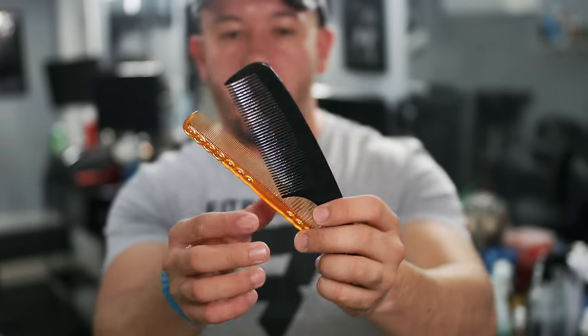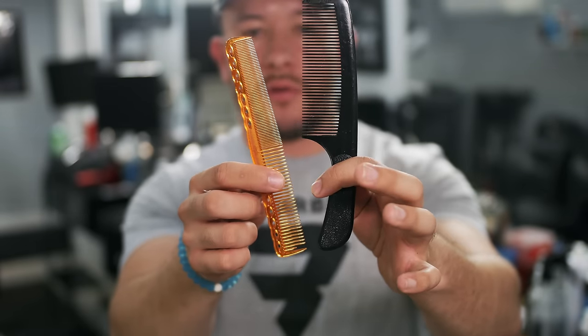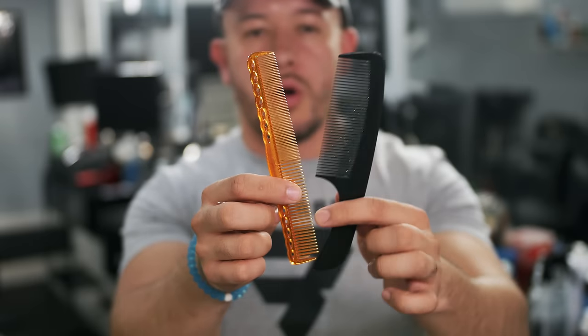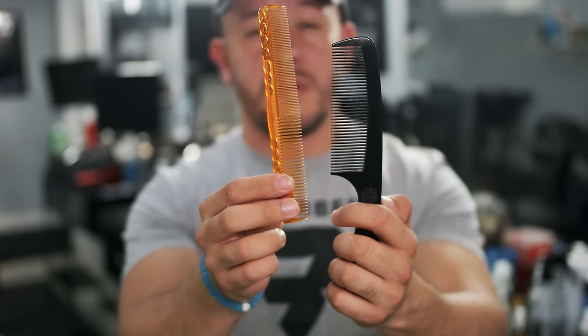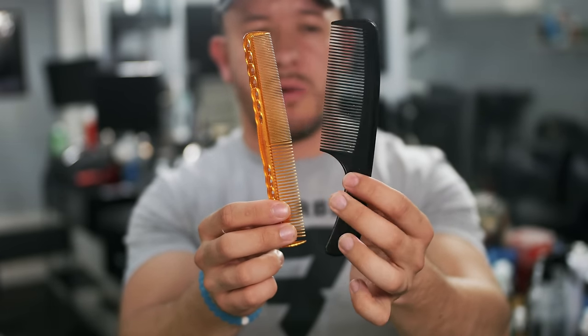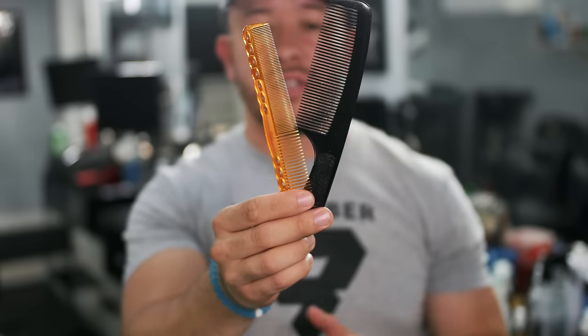The next thing we need is combs. You need a hair-cutting comb to use with scissors and a flat-top comb for clipper-over-comb techniques and different styles. These are Ysparks combs — a little expensive but worth the price. This is also an Oster styling comb — really good. Two of my favorites. I'm leaving a link in the description where you can get all this stuff, from a little store I created with everything I use, even camera gear.